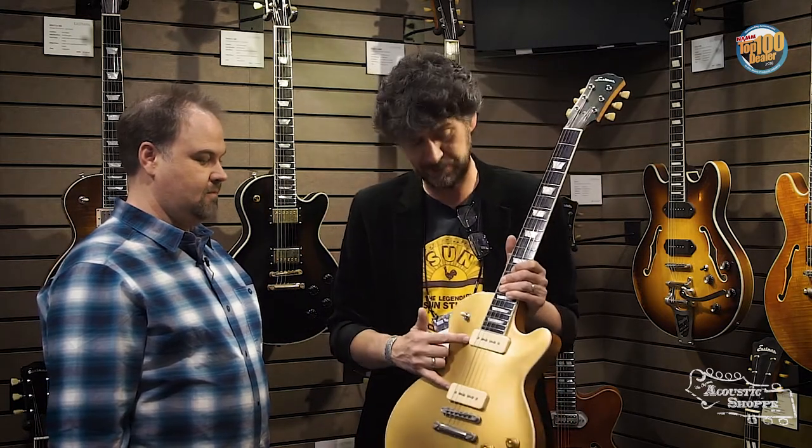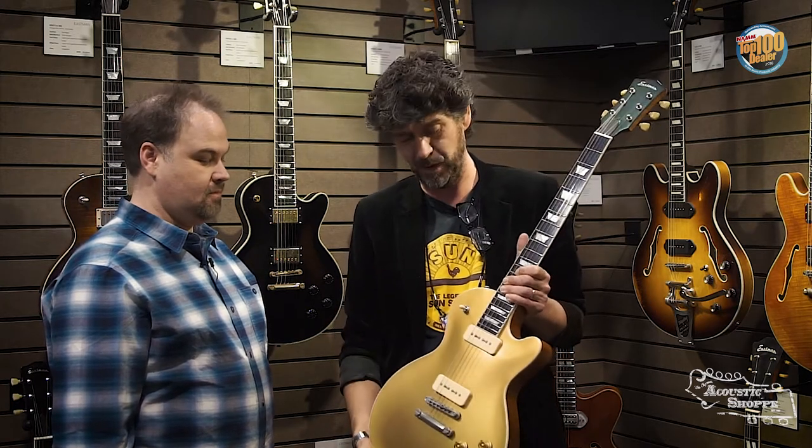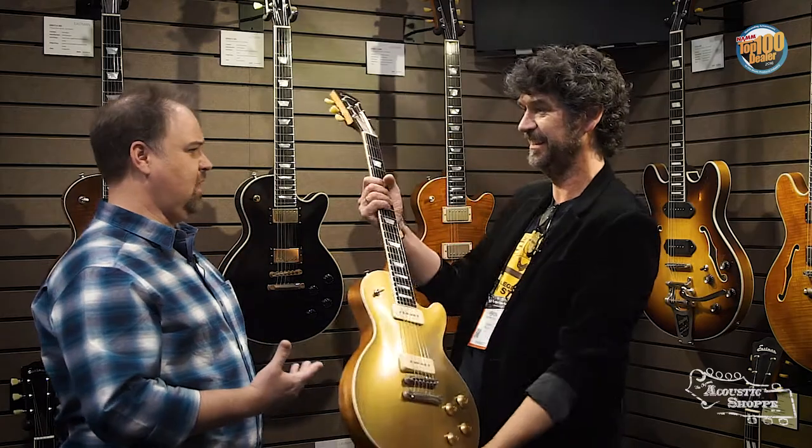So between the new gloss nitro finishes and the antique varnish series, again Jason Lawler special aged and wound soap bar P90s — overwound neck and a standard wound bridge. Amazing instrument. Yesterday, Peter Strout, the Sheryl Crow guitar player, he wants one with a black top. We're going to make it for you. Today, I want one with a gold top. Here you go, buddy.